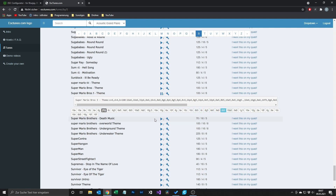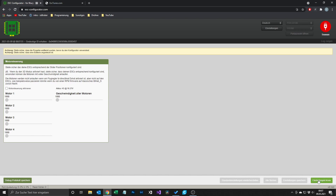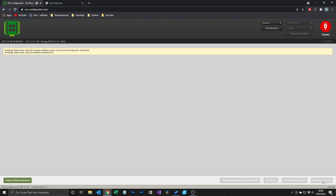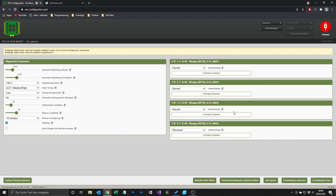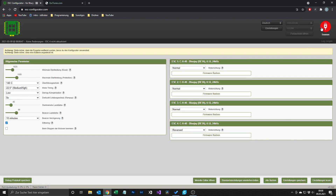When you've selected the melody you want, you grab the part you want — everything after the column where you can see O equals 6 — and copy everything after that. Then go back to the ESC configurator, open the melody editor, paste your code in, click accept and write melodies, then write settings. After you're done your quad will play your custom song.